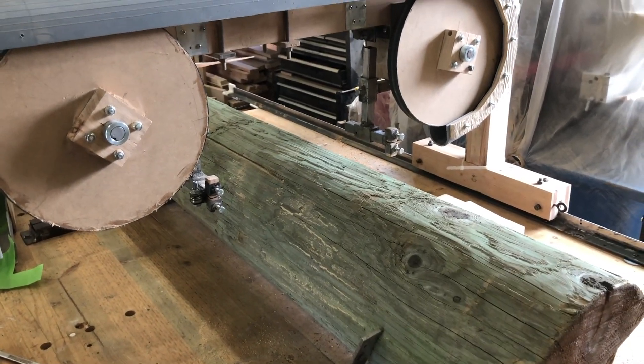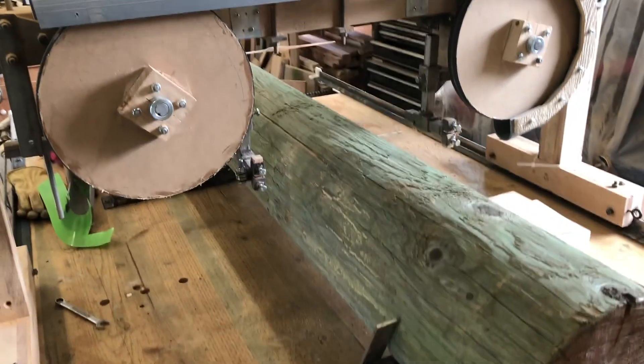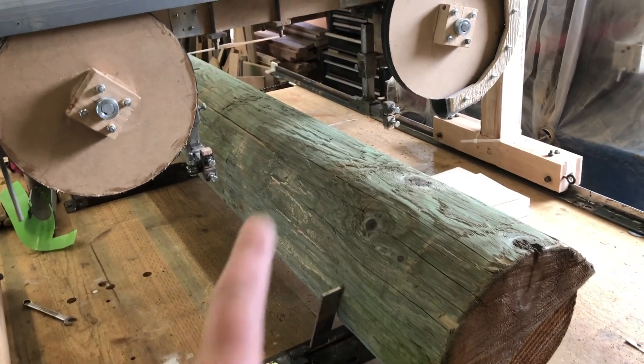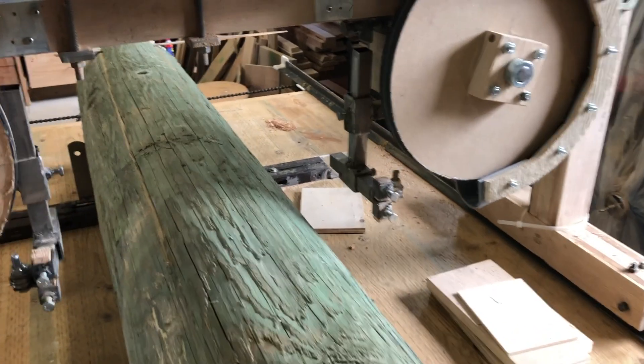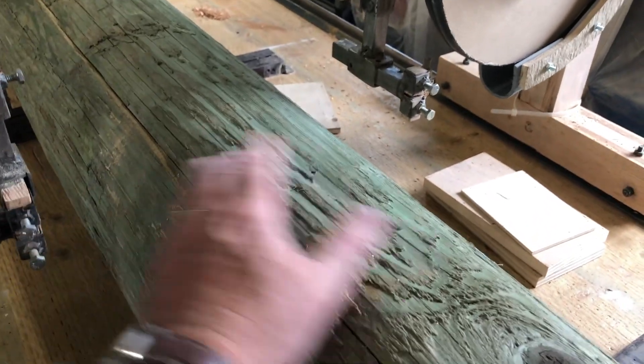Hey, welcome back to the Secret Underground Lair. So as you can see, I've got another log up here on our work table sawmill, and getting through the log I got about this far and the blade broke.